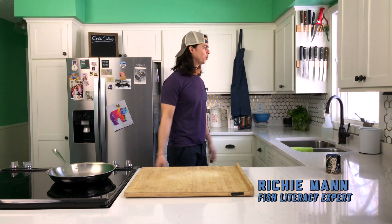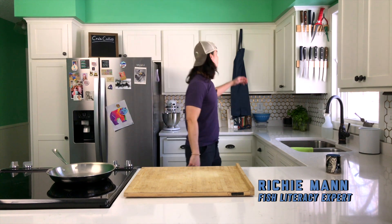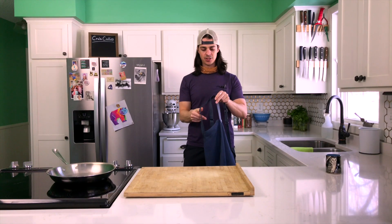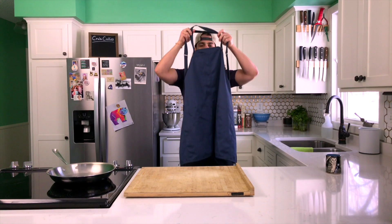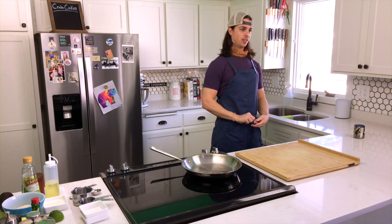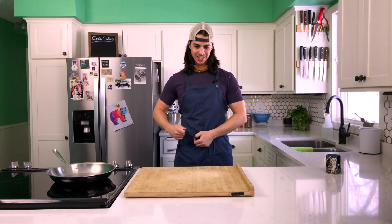Hey friends, welcome to Wild at Home Season 2. I'm Richie. This is the Wild at Home Kitchen. Today on Season 2, Episode 1, we're doing crab cakes. They may look difficult and fancy, but they're really incredibly easy and incredibly delicious. So we're going to dive into that.